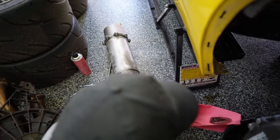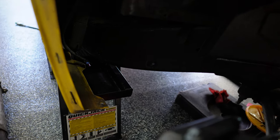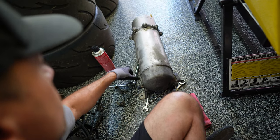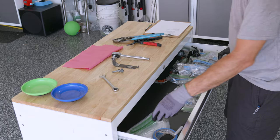When the ZR1 came out in 2009, they increased the capacity of these tanks by two quarts — people think it was to fend off oil starvation in high-G corners. You can actually clean this out and send it to Lingenfelter and they will weld on an expansion to increase the capacity. I think they charge around $300 to do that.